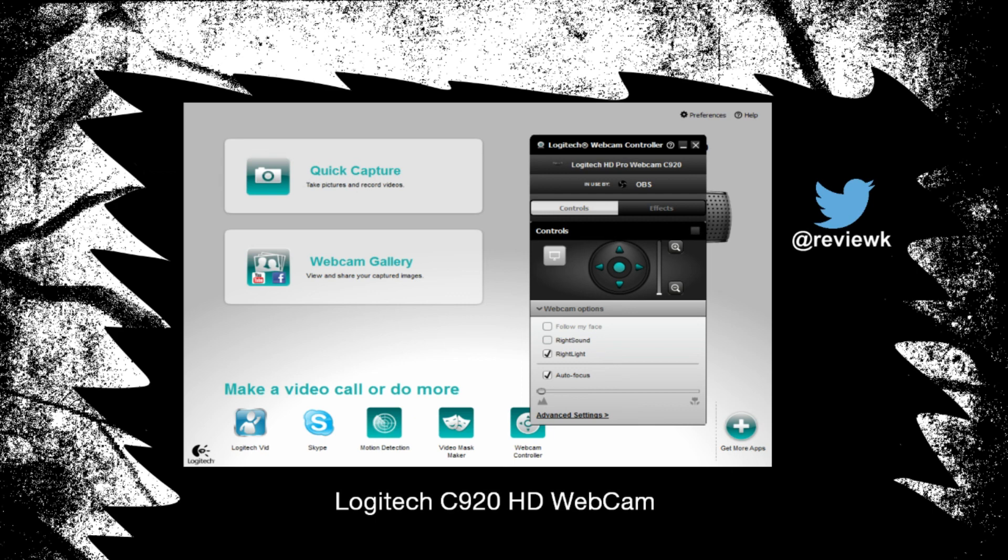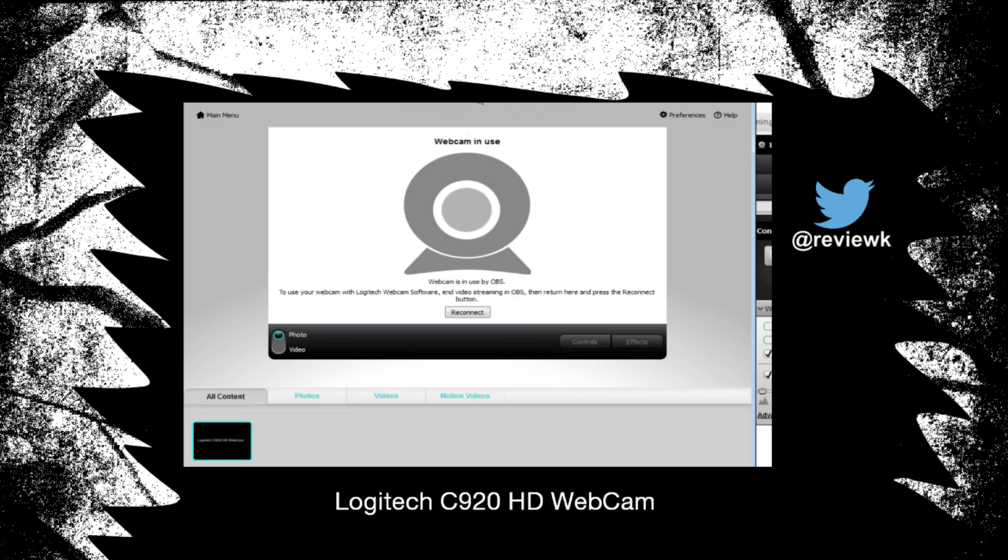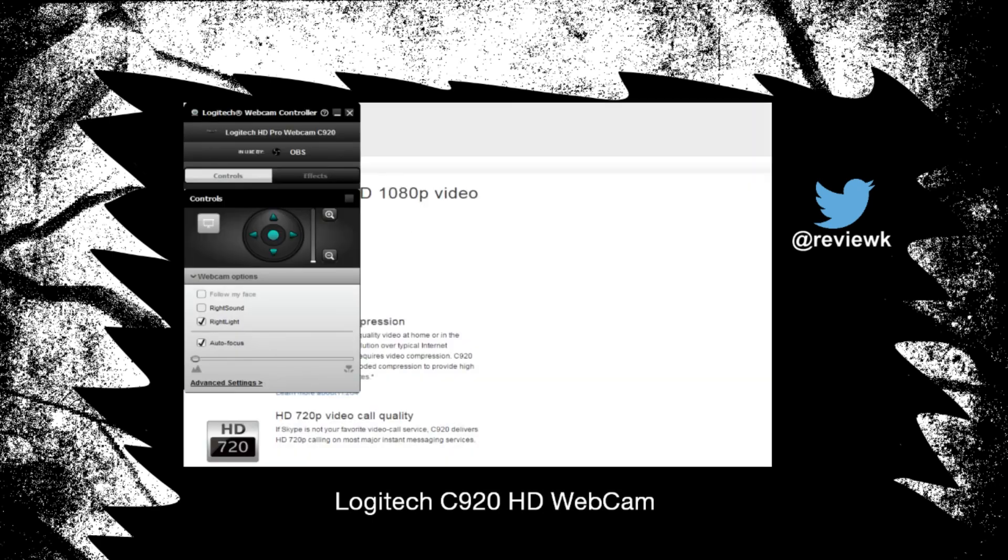Obviously it says in use by OBS, so you can only use the camera once, which is just like any camera. I wanted to try quick capture — obviously it does capture pictures — but it doesn't allow me to use it because it says the camera is already in use.